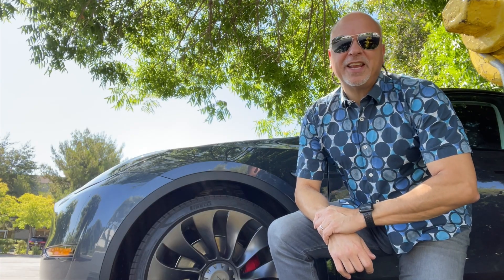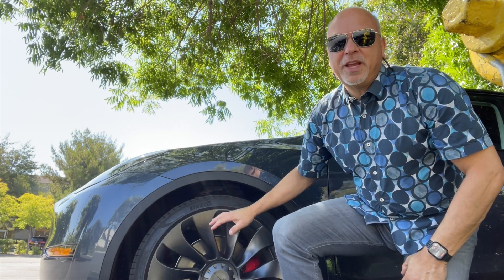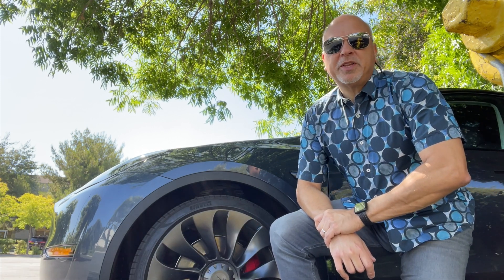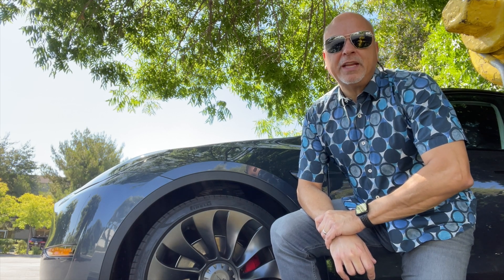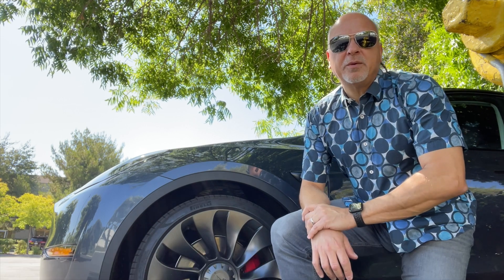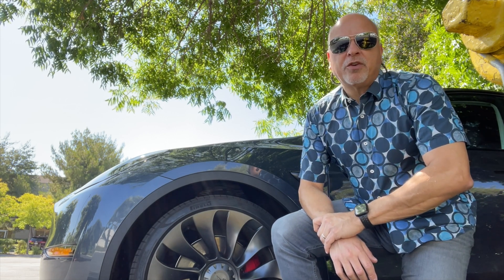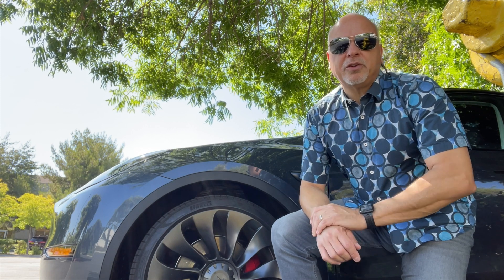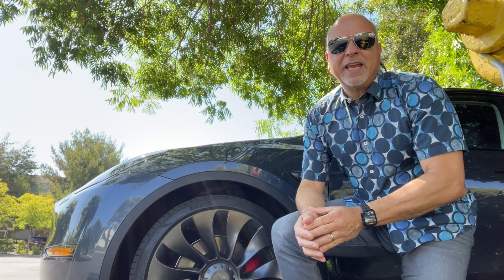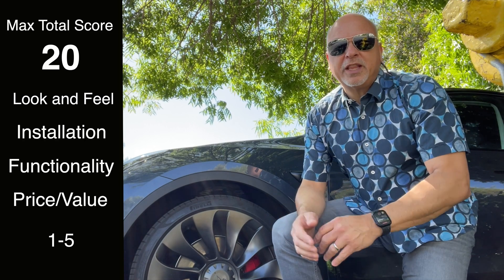Trust Ted here, Tesla owner, Silicon Valley. I have another review. You can see what I have behind me is my Model Y Performance with 21-inch Uber Turbine wheels. I'm going to be taking this out and doing a range test and also an audio test, comparing these rims and tires to the Martian rims and tires. This will happen over several days, but we'll be putting this all together for you and giving our ratings as always.